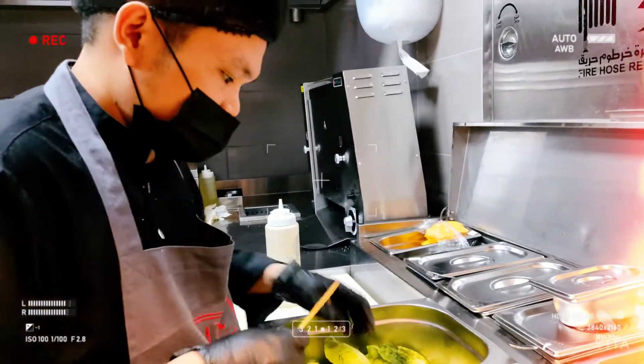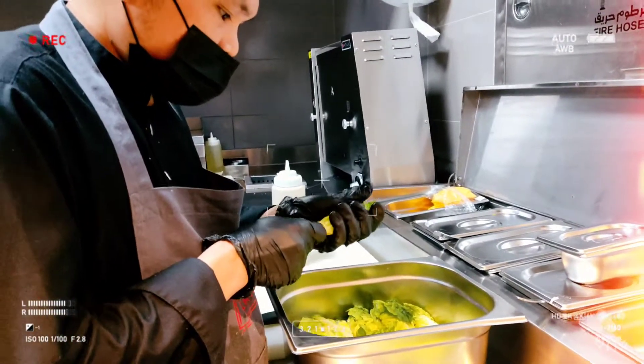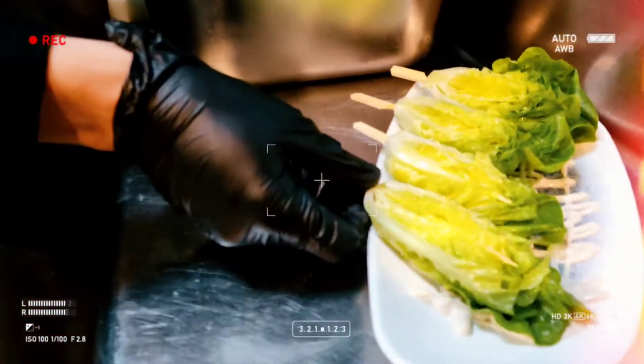Hi chef, how are you? What are you making? Caesar salad? Caesar salad.